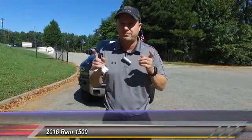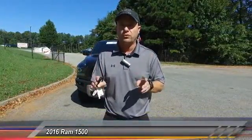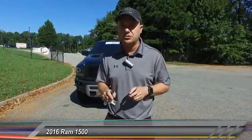Hey everybody, my name is Scott Webster at Hayes Chrysler in Lawrenceville. If you're watching this video, I want to be your salesperson because I'm very excited about this vehicle. So call me directly — this is my cell phone: 404-849-9283.